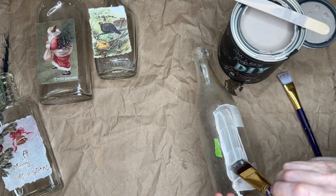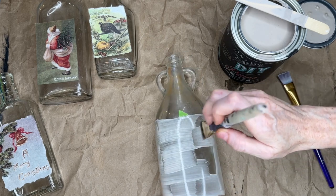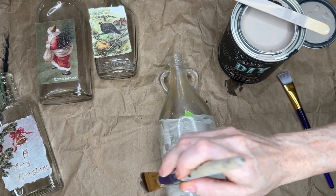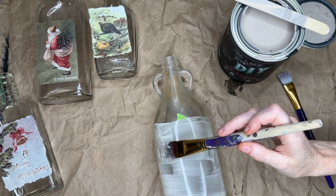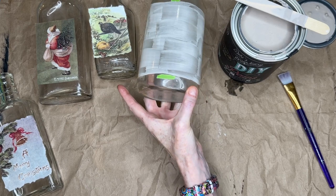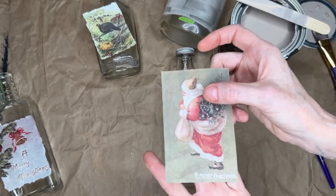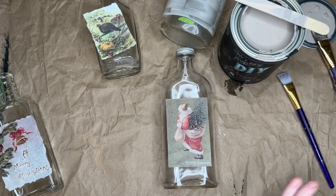I want it to look kind of organic, so we're just getting our rough area. Let's get the first coat on so it can dry, and then the next coat will have something to stick to and will go on a lot thicker. There's our first coat — it doesn't have to be perfect. I'm going to let that dry and do the same thing for my other ones. On this one I did not tear the edges of the paper — I wanted to show you how it looks if you don't do that.